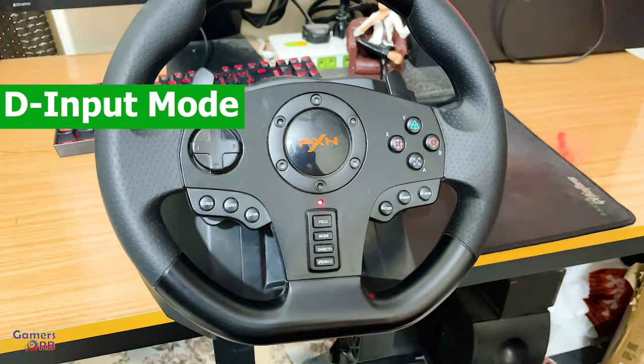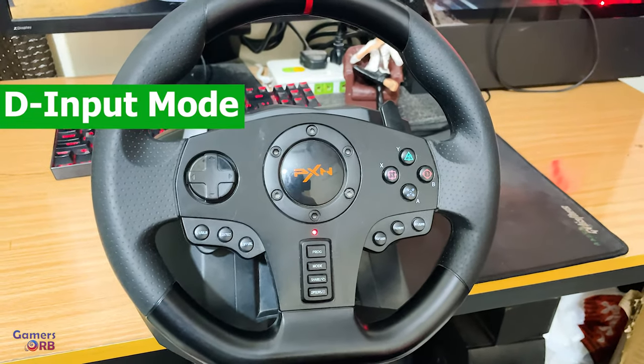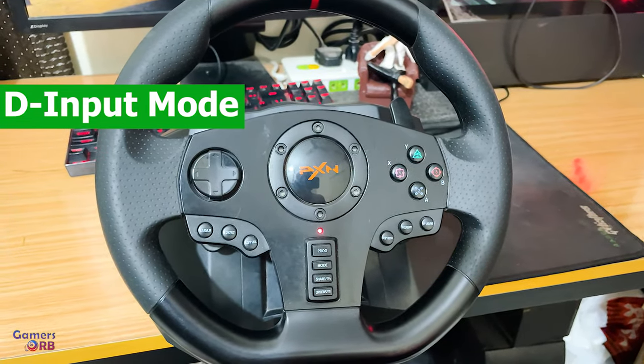In D mode, you can run simulator games like Euro Truck Simulator or American Truck, or any simulation games.